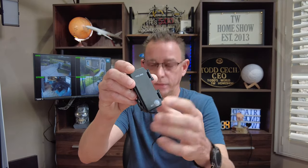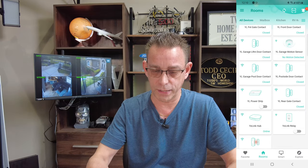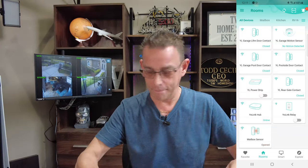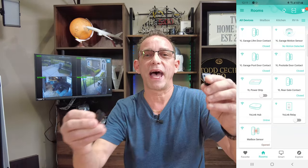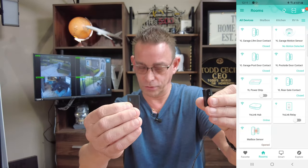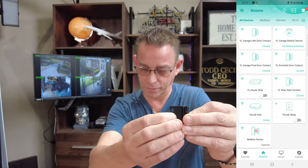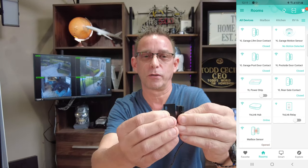Then we're going to press bind device, and go ahead and press the set button on the contact sensor. Now it should be here — there it is at the bottom. It says it is opened currently. I'm going to take the other half. Closed. Open. Closed. Look how fast that works — very fast, quick readings with Yolink.